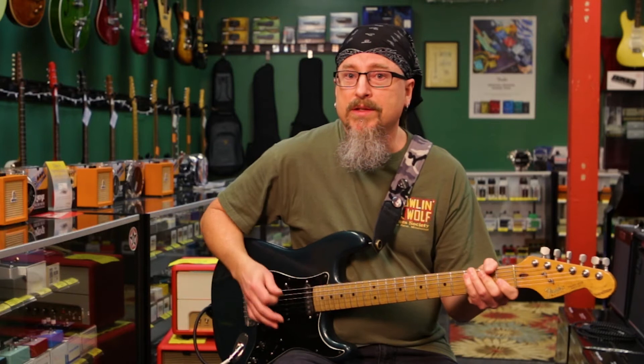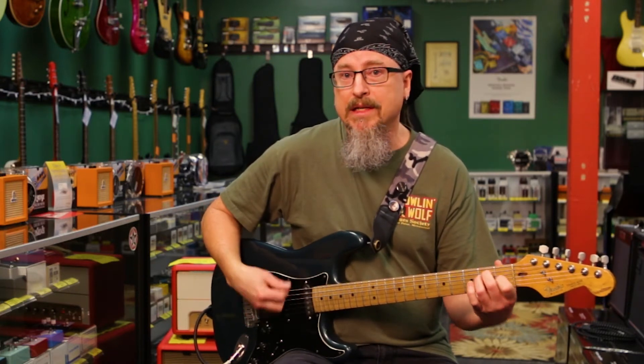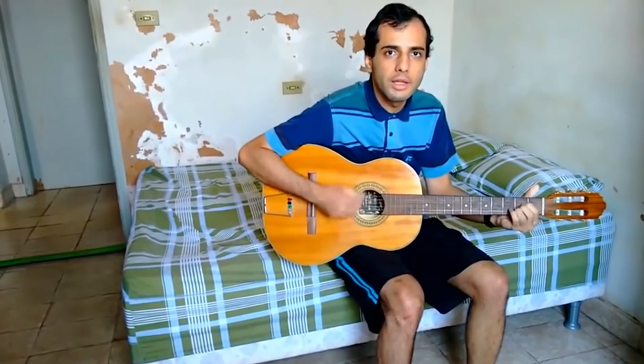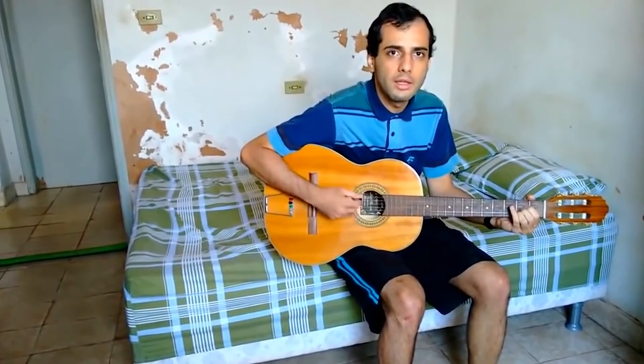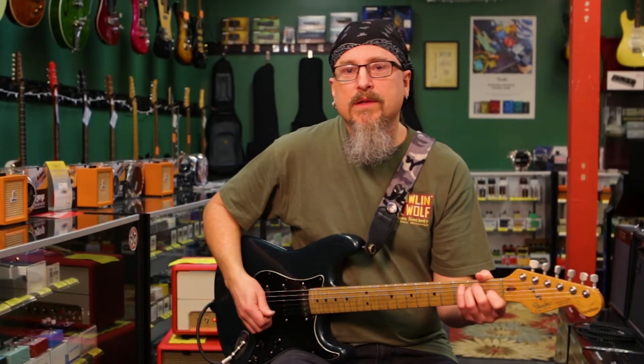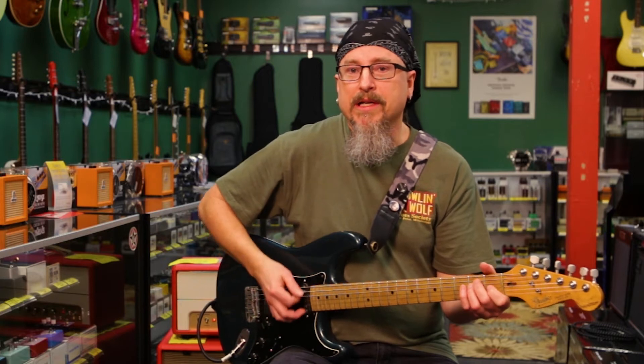So what most people do is add open strings in between those fast chord changes. When you hear this slowly, it's going to sound pretty odd — but this is what I'm talking about.